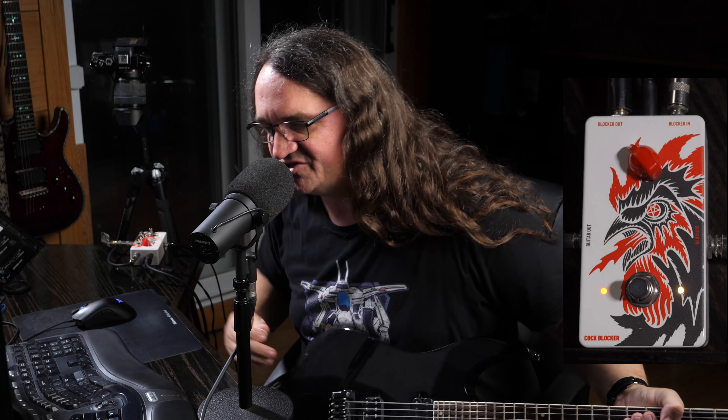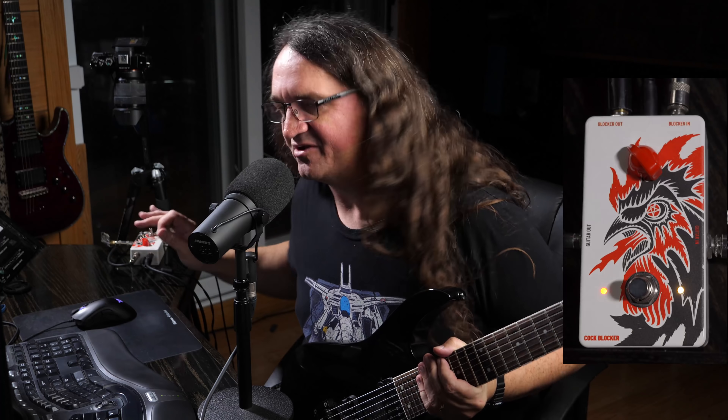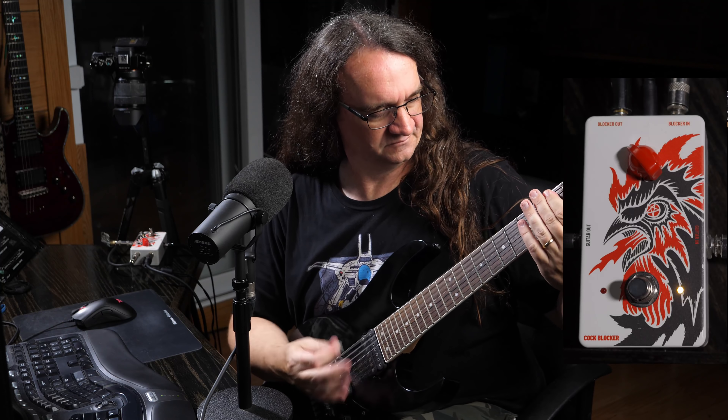Let's check it out against the Cockblocker and see if there's any difference at all. We got the Cockblocker in place, and it's definitely doing the exact same thing — it is getting rid of that horrible noise. Does the job. I've got it set up to my favorite, right around maybe the 10 o'clock position. Really does the trick.